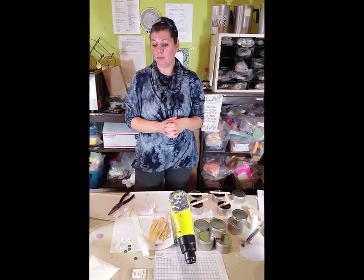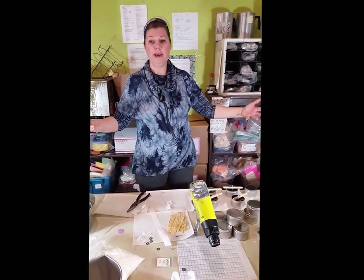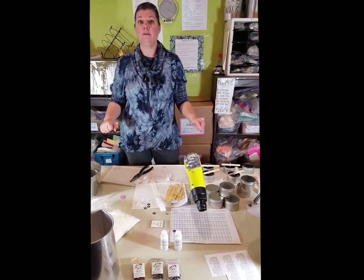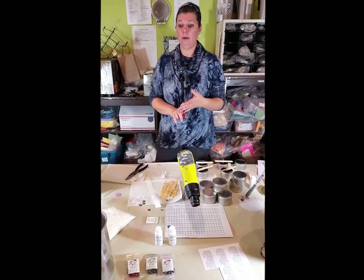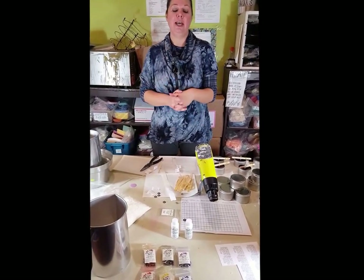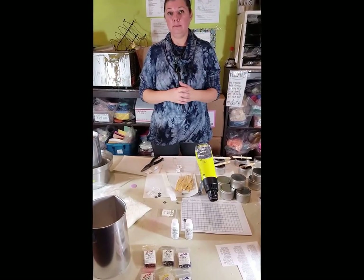Before you start any candle-making project, you want to make sure your candle-making area is ready to go — you don't want to ruin your kitchen. You need at least a three-by-three area as the minimum to work freely in. Cover it with butcher block paper — not wax paper and not printed newspaper. Wax paper will transfer wax onto your surfaces, and printed paper's ink will actually adhere to any surfaces you're using, and sometimes you might not be able to get it up.